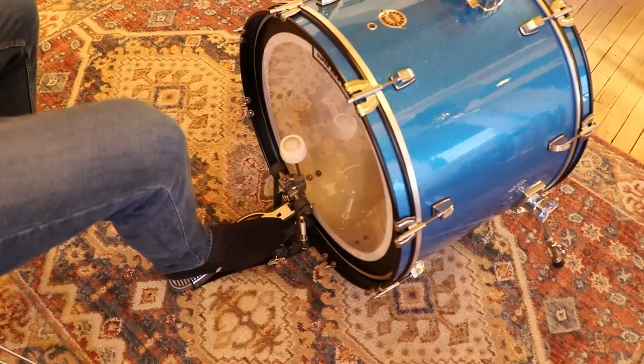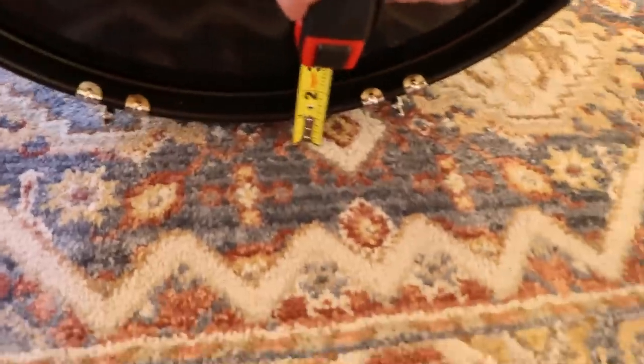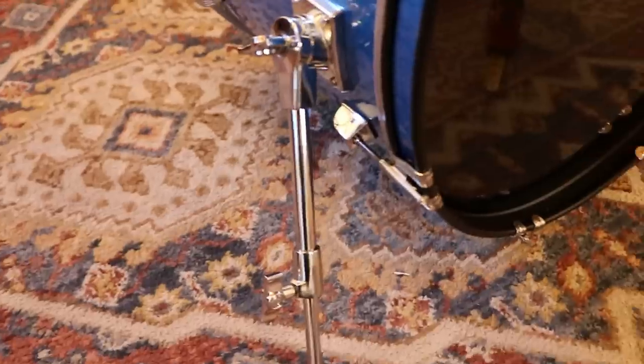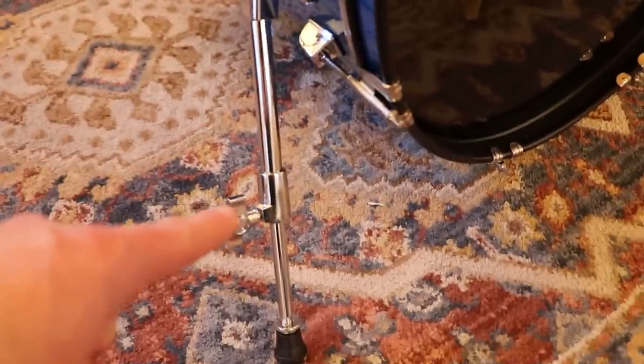Avoid any weird angles with your foot when it is on the pedal. The bottom rim on the front of your bass drum should be a half an inch to one inch from the floor to keep the bass drum from moving while you play. That's also why we have a carpet or a rug underneath the bass drum. If it does move, mess with the adjustments on the bass drum legs and spurs.